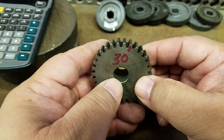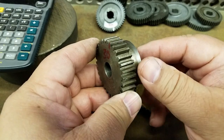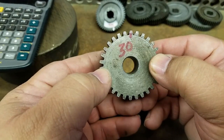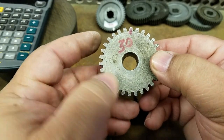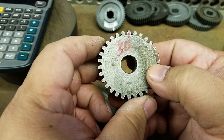Here is the replacement gear I bought — bought it off eBay, listed as slightly used but in good condition. I've already counted the teeth — there are 30 — and did the measurements. This is a 16 diametral pitch, same as the others, and a 14.5 degree pressure angle.